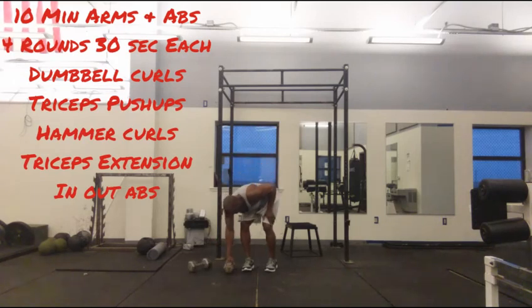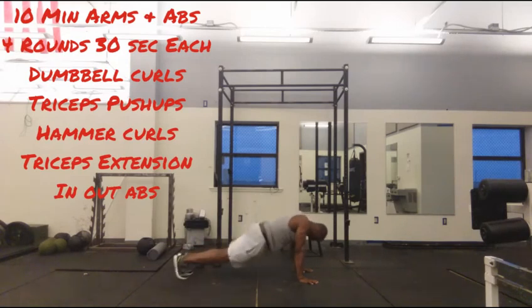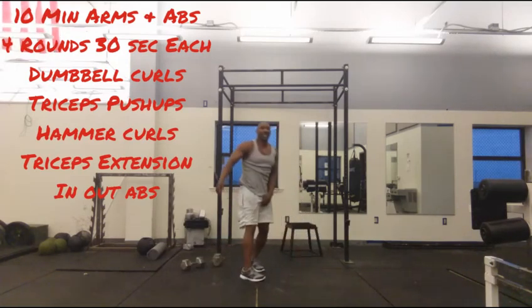Last exercise — you come to your side, start right here, bring your legs in and out, in and out, for 30 seconds.